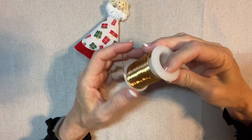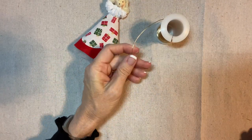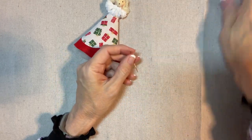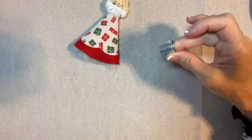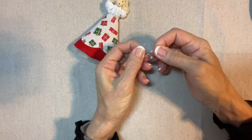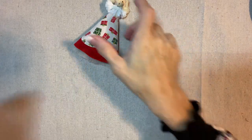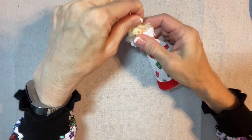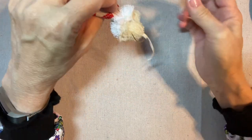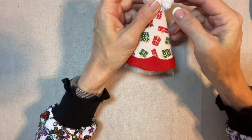Now for her halo. I have 20-gauge gold wire and I'm cutting off just a couple of inches — it doesn't take much. I shaped it into a U around my thimble and I'll add a drop of glue on each side, then press it into the sides of her head into her hair. It doesn't go all the way around — it just presses into the sides, and it doesn't have to be perfect.